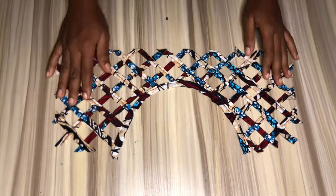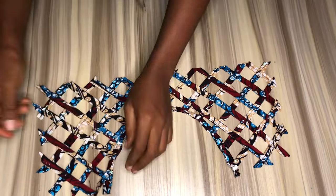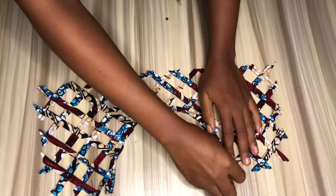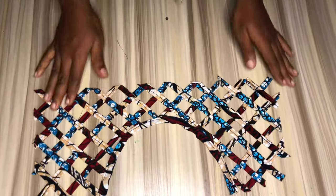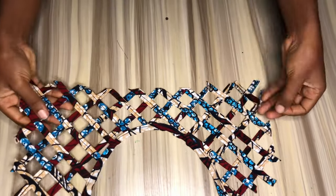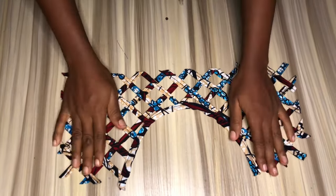Hello beautiful people, welcome to my YouTube channel! If you're new here, you're welcome, and if you're a returning subscriber, thank you so much for always stopping by. In today's video I'll be teaching you how to make this beautiful basket weave yoke. Without wasting much of our time, please like, share, subscribe, and let's get started.